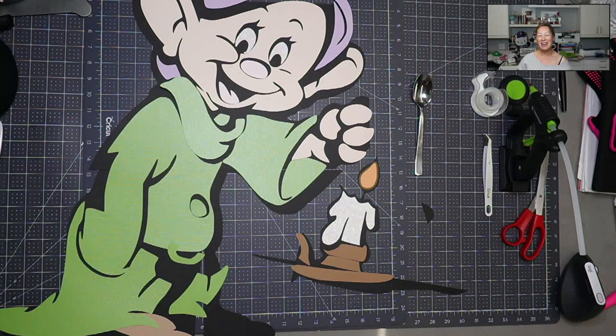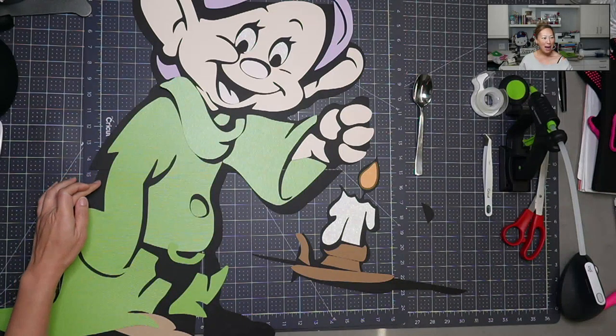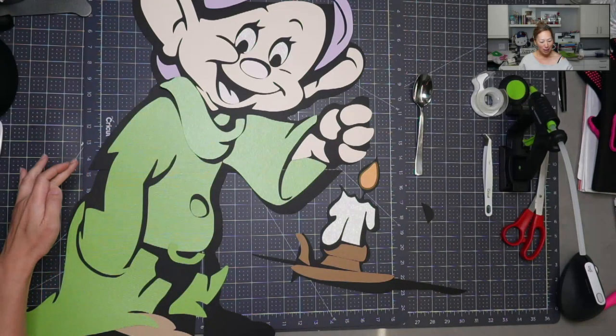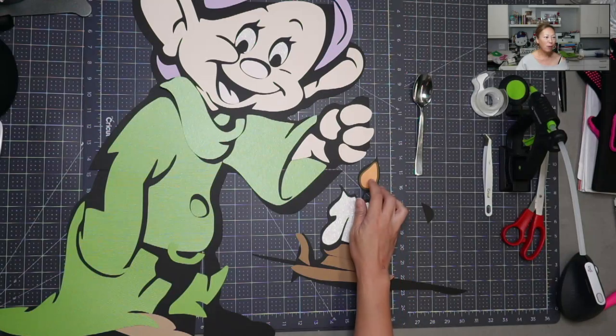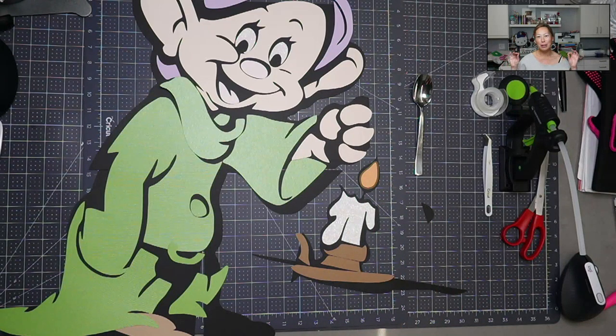Hi, it's Anne from the Useless Crafter. Today we're going to be piecing this together. I have some fun tricks we're going to be doing — one is to add texture to cardstock to make it look more like the patch in his elbow, and then for the shoes, and I want to attempt to add a light bulb for the candle just to have it flickering a little bit.